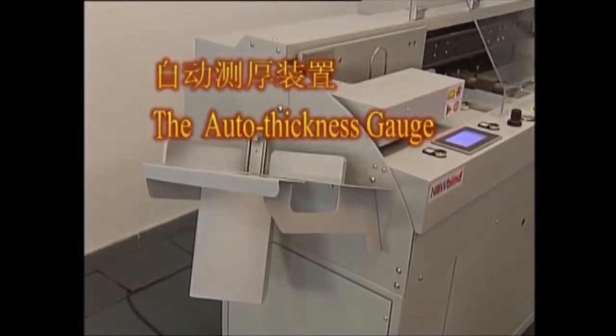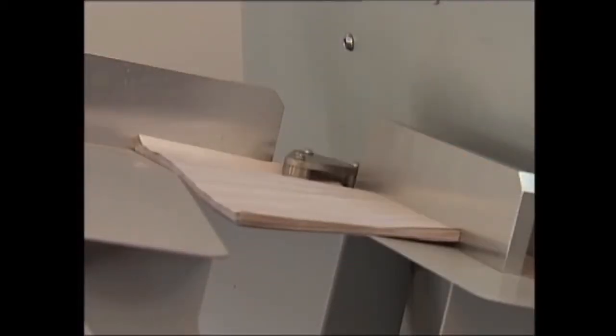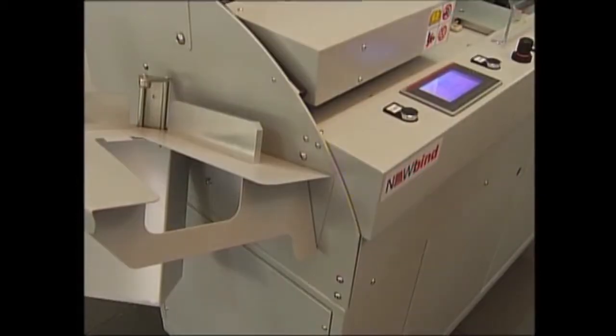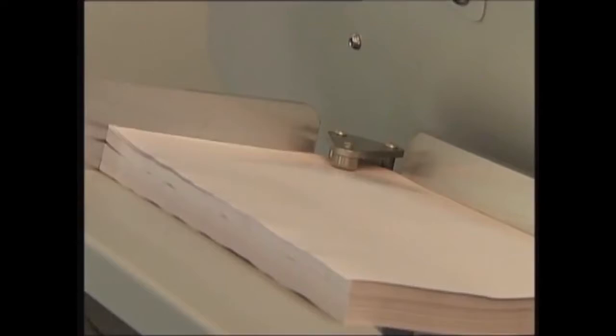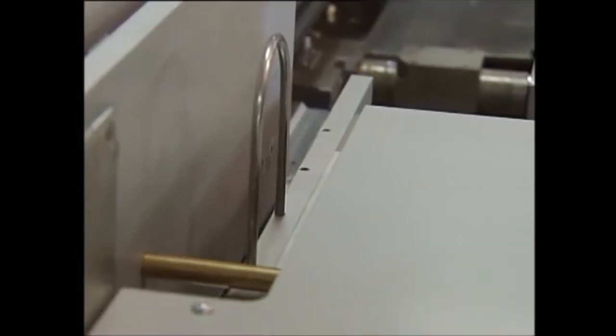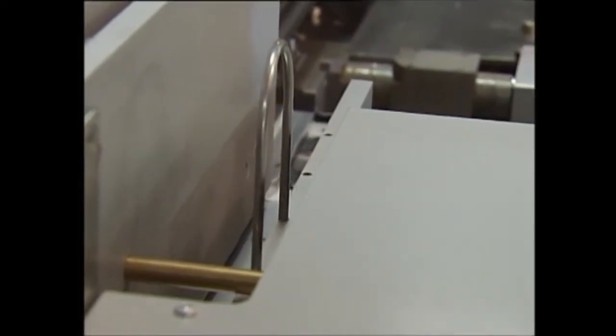The auto thickness gauge: the setting for book thickness is essential for good book quality. In case of a change of product, for automatic setting of the clamp, glue application head, and nipping table, the Adventure is equipped with this gauge, which measures the book block thickness in a second. All machine components are then automatically adjusted for the product thickness at clamp return point.